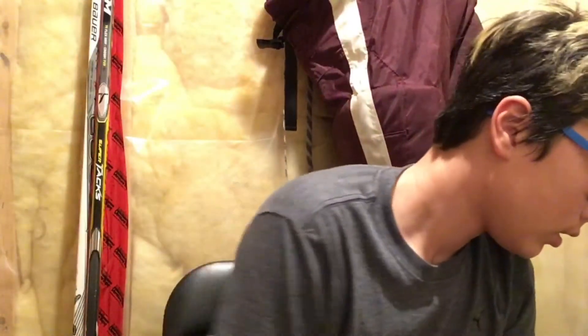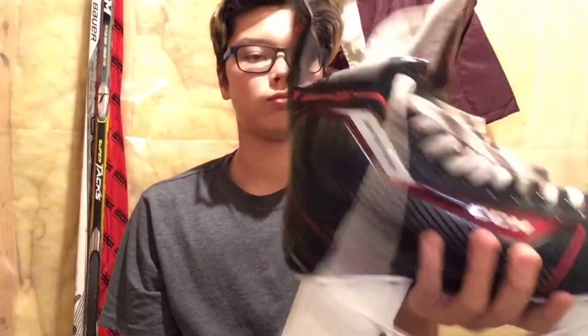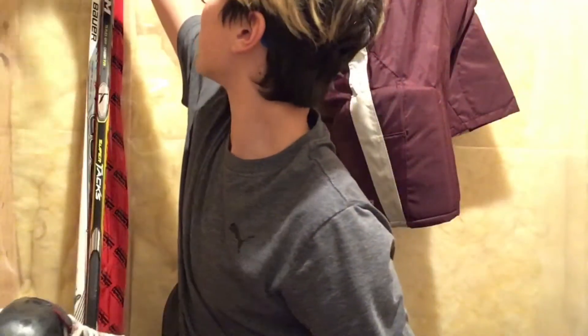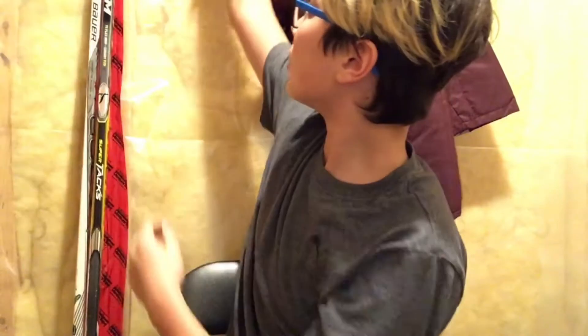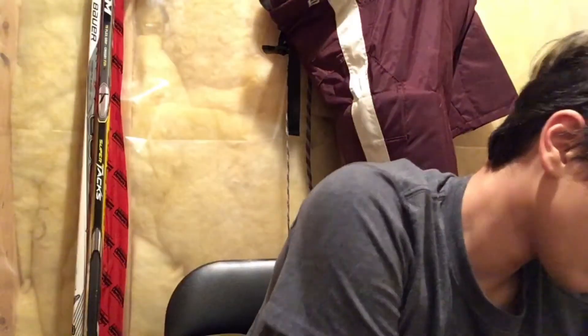I have the Jet Speed 290 skates — really nice. There's not really much to say about these. I've had these for over a year as well, so I'll put these up.